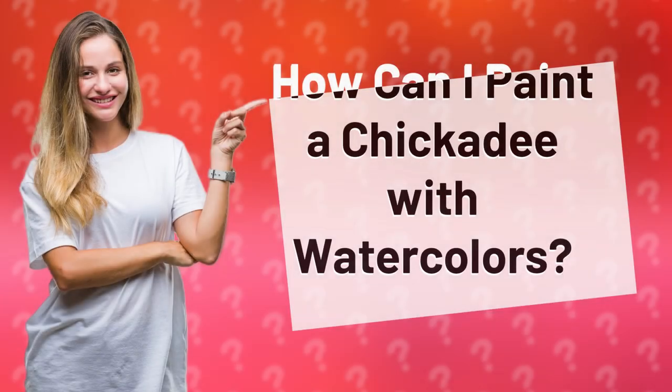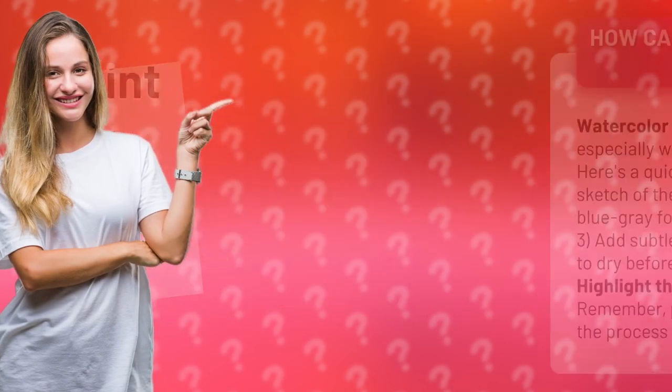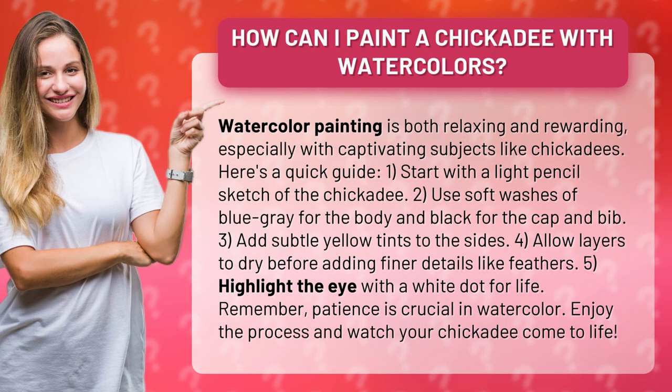How can I paint a chickadee with watercolors? Watercolor painting is both relaxing and rewarding, especially with captivating subjects like chickadees. Here's a quick guide.